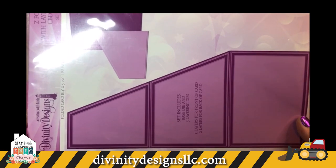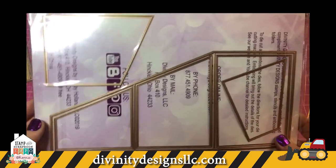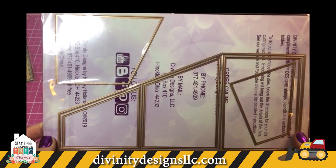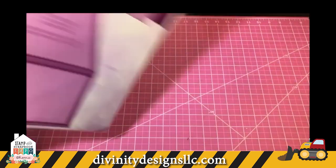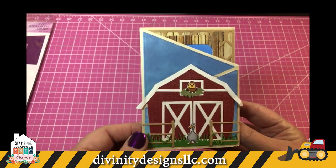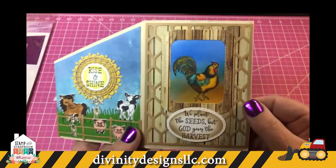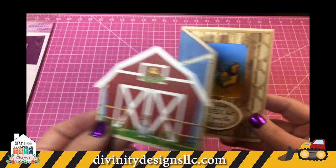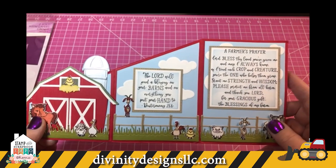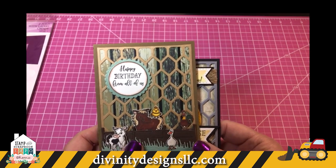The next two cards are made using the Z-fold with layers die. This is a folded card die — it has all the layers, including two layers you use for the front of the card so that all your layers showing forward are nice and smooth. We also used the chicken wire background on some of our cards, which is also available on the website. There's also an additional stamp called the Farmer's Prayer. Here are two more cards showing the chicken wire background die.